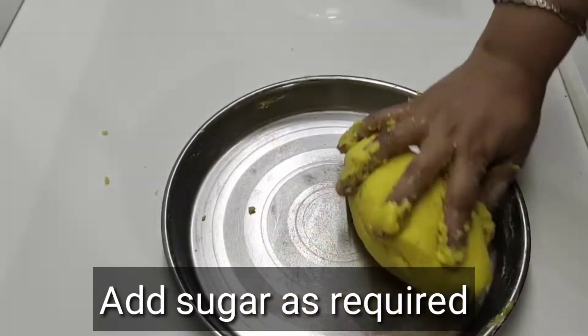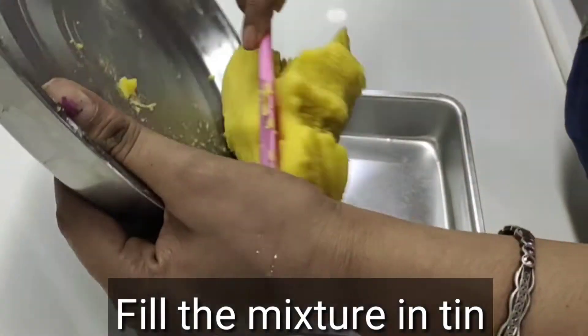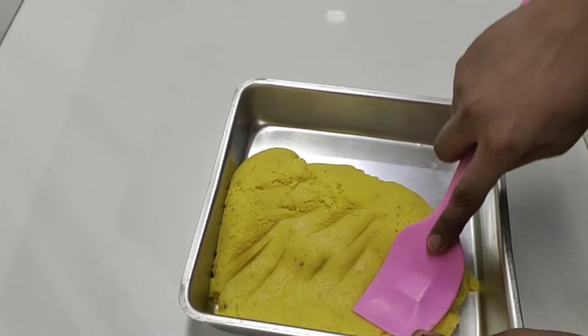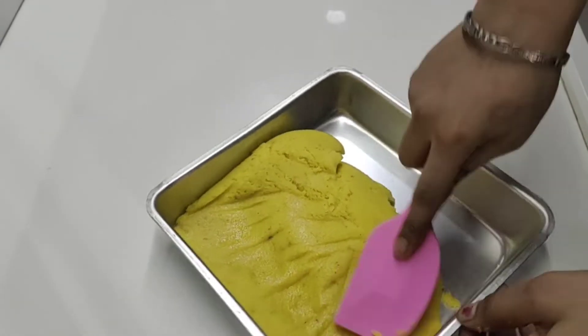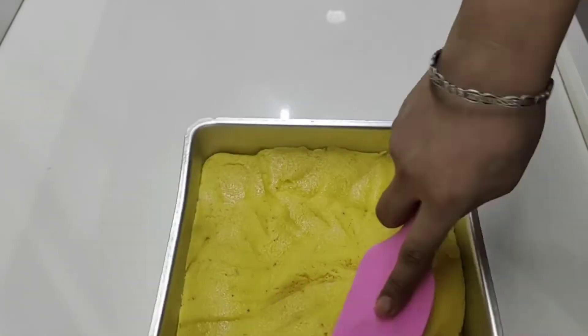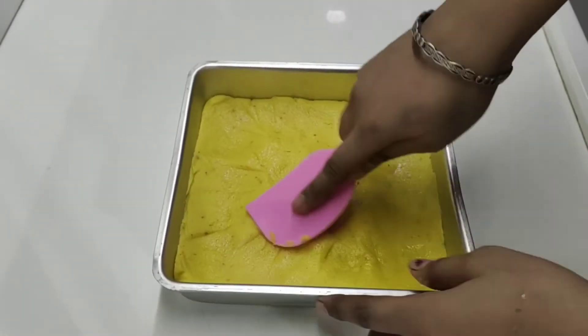Now we will add more water and mix it. Now we will add it to a square tin. If you want to use a plate or tray, you can also do that. You can add a little more water and mix it with your hands.